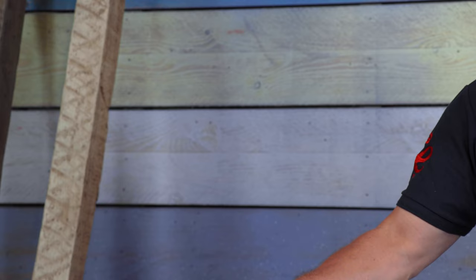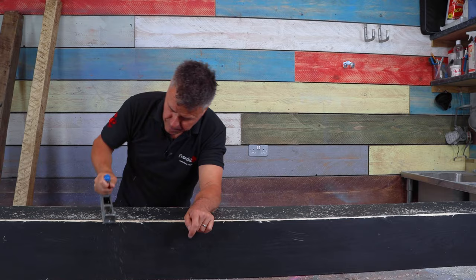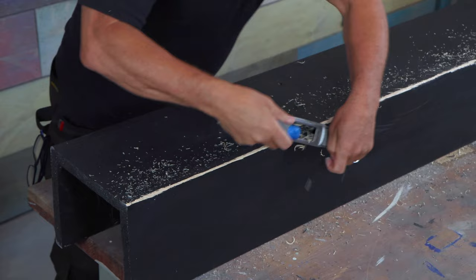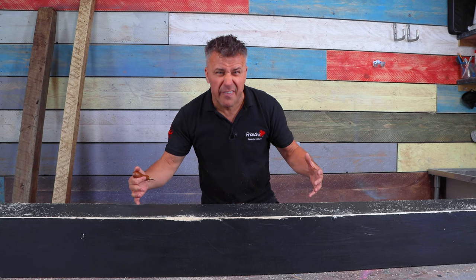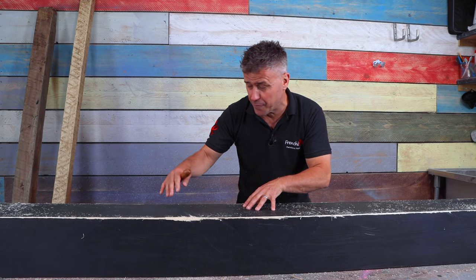I'm going to start by taking this sharp edge off using the block plane. This instantly takes the sharp edge off, removes some of the paint, and you can start to create this rough curve on the edge, which will make it look and feel like a natural piece of solid wood timber. Next, I'm going to use a braddle to try to create a bit of grain effect in the surface of this timber. It already has grain — you can just about see it — but when we apply thick chalk paint, you won't see that grain.